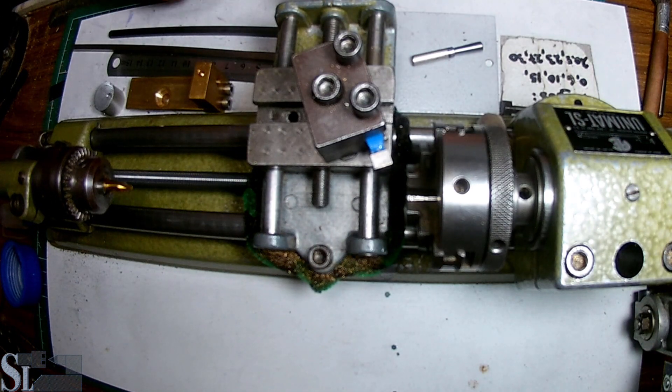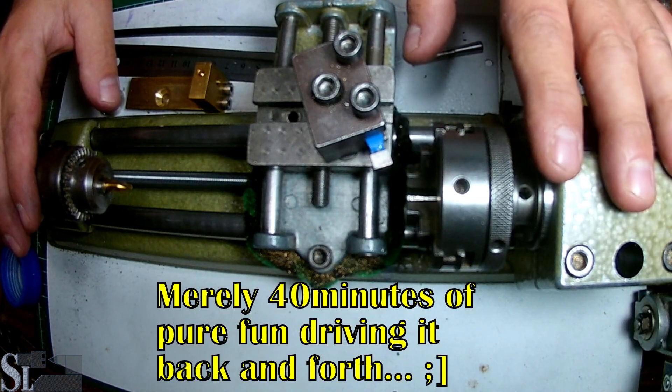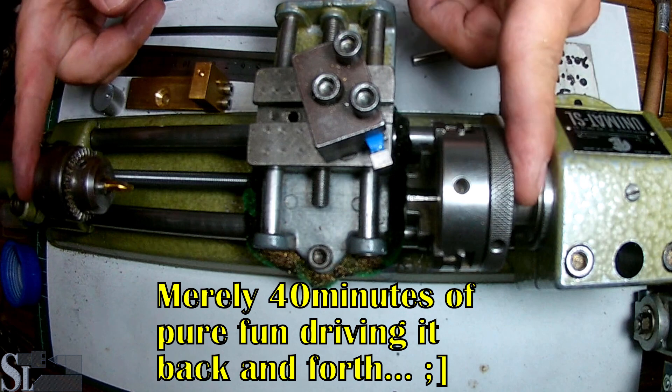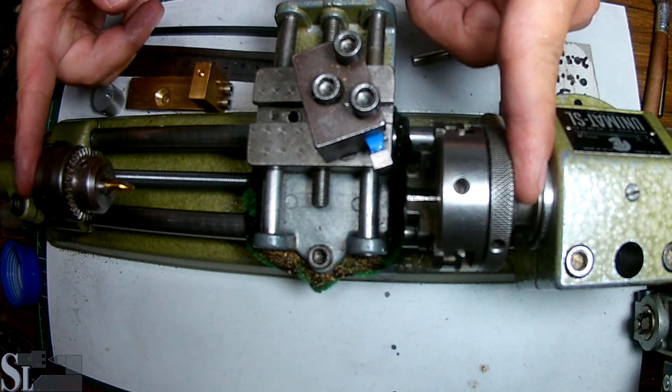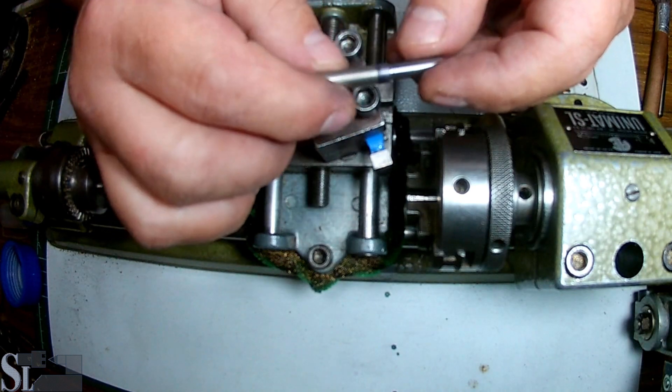Welcome back. The lathe is now on center. We have a deviation of 0.01 mm over a length of 16 cm, so that's just fine by me. Now we need to continue with this.